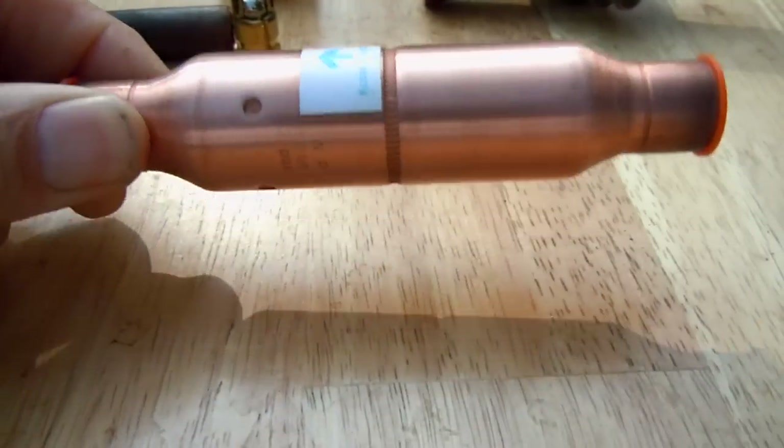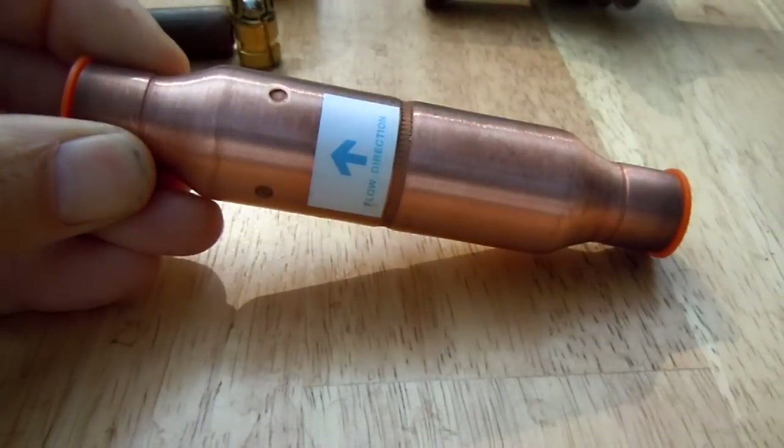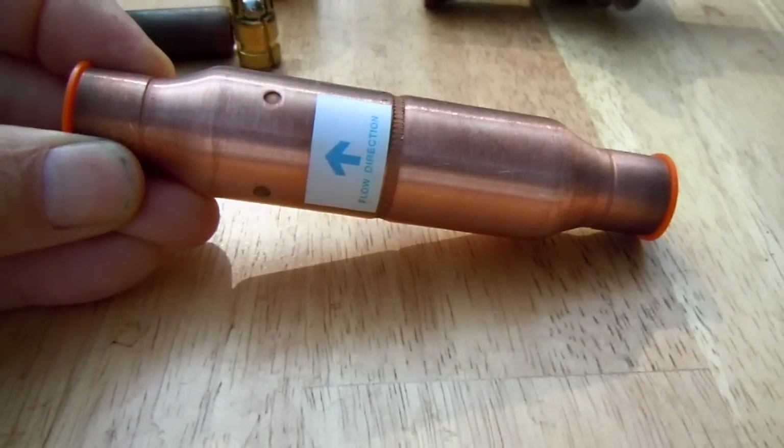Many of you know what this is. It's a check valve — as a matter of fact, it's a magnetic check valve.